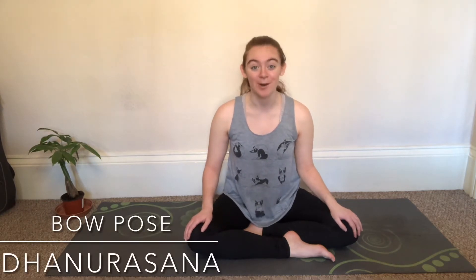Hi, welcome back to Yoga with Sarah Ford. I'm Sarah Ford and today in our beginners series we are going to be covering bow pose.